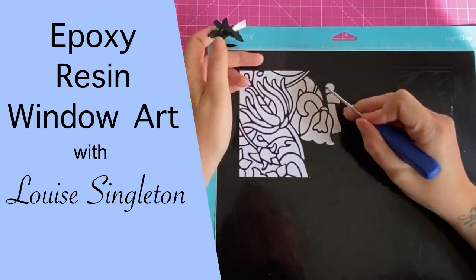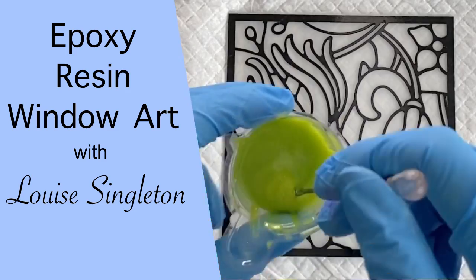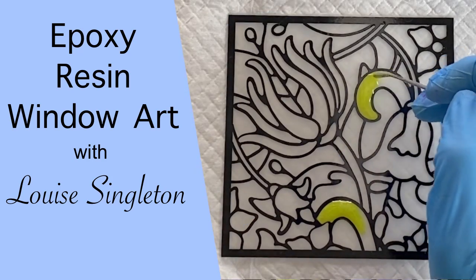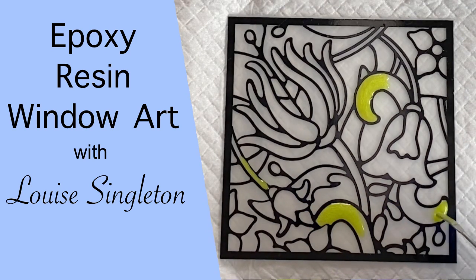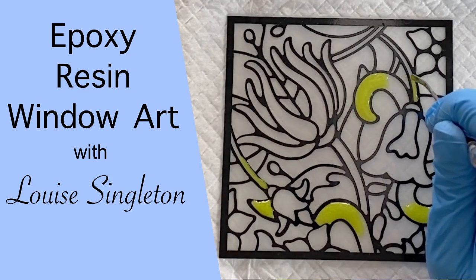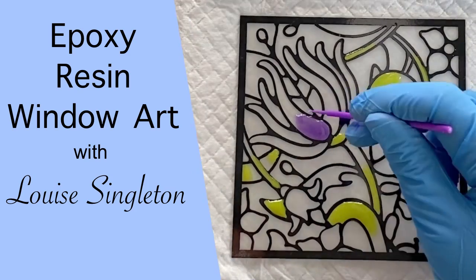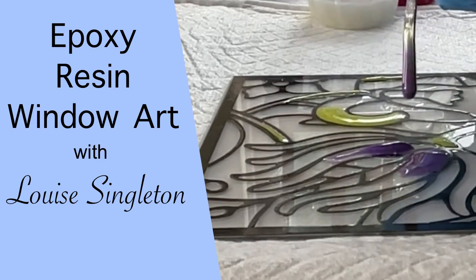Hello and welcome to Louise Singleton Creations. In today's video I'm experimenting with some epoxy resin and a vinyl decal to see if I could make some window art. I was really curious to know whether a vinyl decal would act as a barrier for my resin if I used some extra thick resin and applied it really carefully into the spaces. So that's what I'm doing today — sit back, stay tuned and enjoy the video.